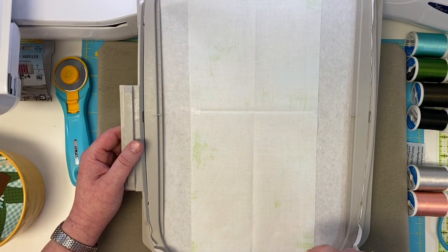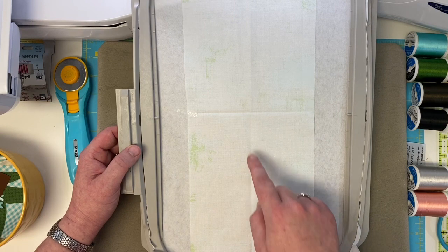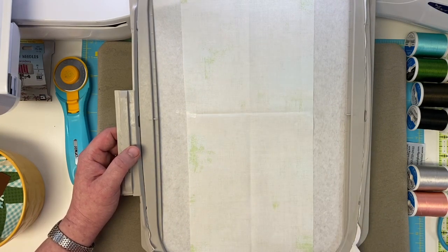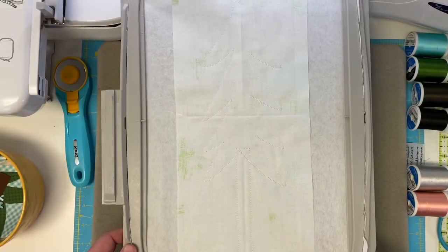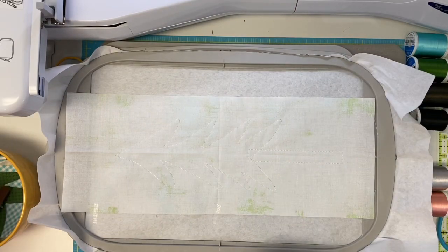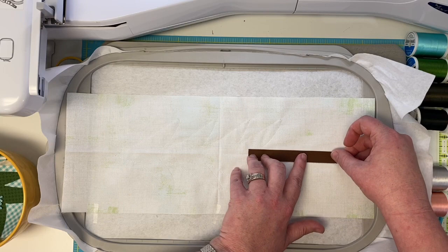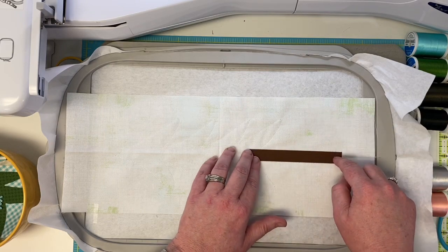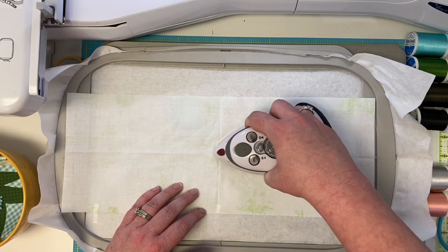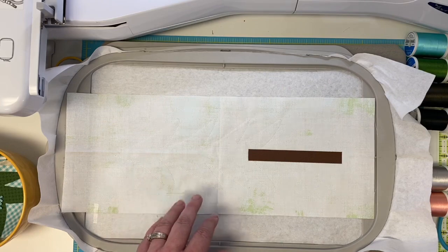I'm going to keep that white thread on my machine, put this on, and the machine is going to prompt to do the next step, which is an outline of the tree trunk and the tree itself — just like we did for block eight. So again, we have those two outlines. Very important: put down the brown piece first and iron that little guy into place. Be careful not to iron on your tape. I'm going to leave it taped to keep the fabric nice and steady.